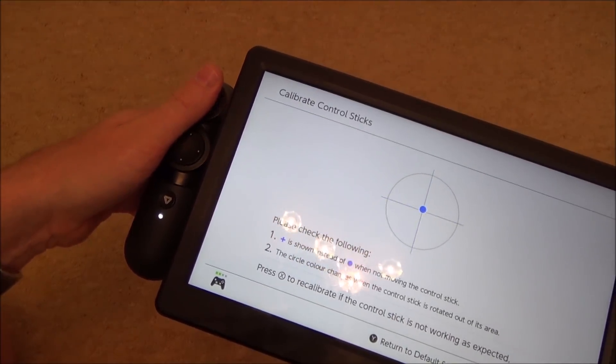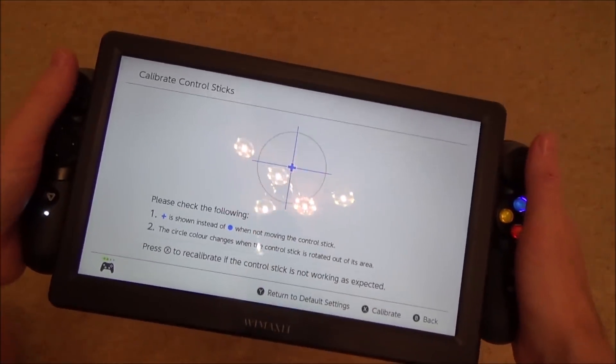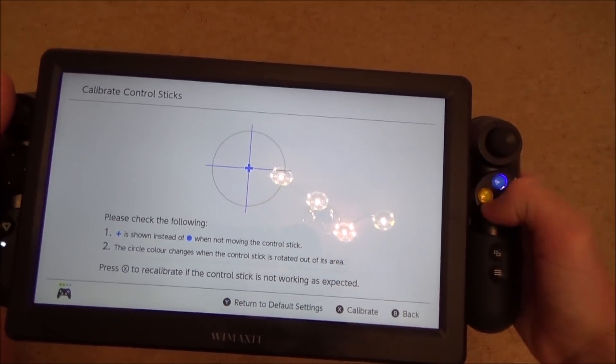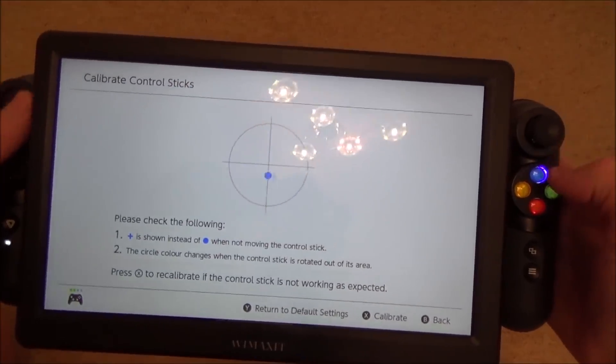Some people might actually prefer this controller over the Joy-Cons because if you've got bigger hands you can hold on to this better. Personally I like the Joy-Cons. The problem with this one I find is that it can be a little bit crampy on your thumb because you're kind of having to bring your thumb down — these buttons feel a little bit low. But each to their own.